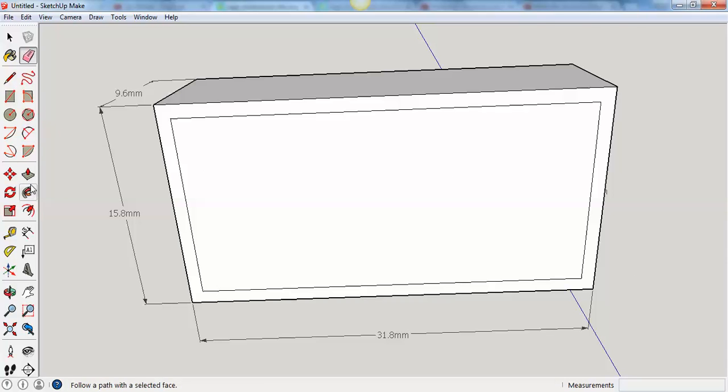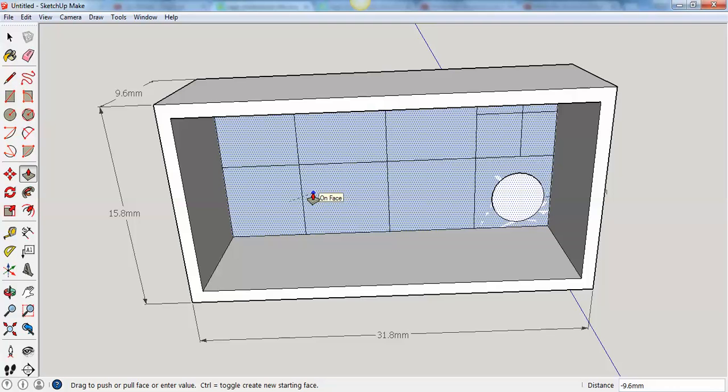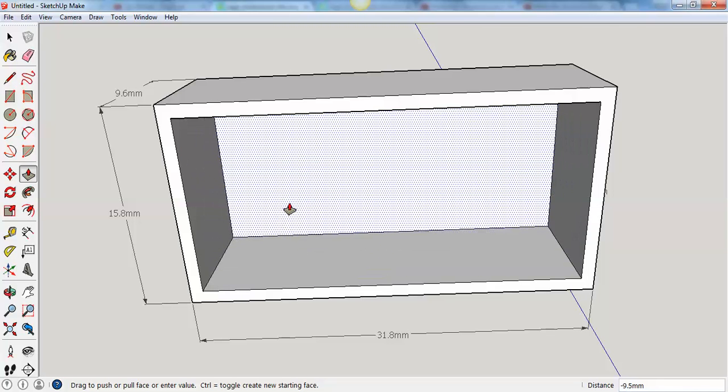Now I'm going to use the push-pull tool right here to push in my Lego brick. I don't want to push it too far — if I push it this far it's going to disappear. So it has to be less far than that; I can't push it in all the way.